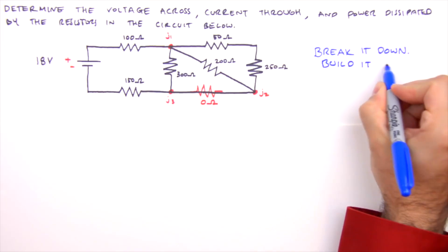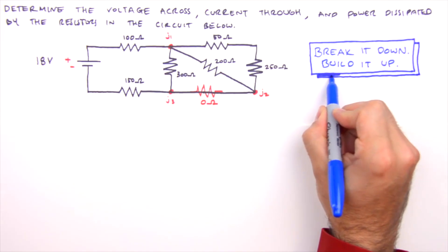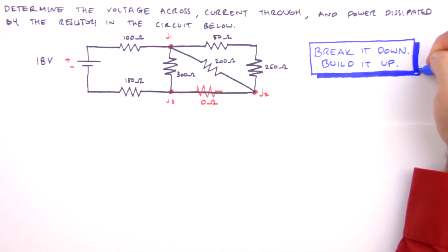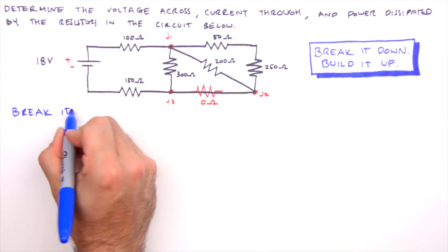To analyze a combination circuit we'll use what I call the Break It Down, Build It Up method. We'll break the circuit down piece by piece, determining equivalent resistances until we have a single equivalent resistance for the entire circuit. Then we'll build it back up piece by piece using Ohm's law until the voltage across and current through each resistor has been determined.